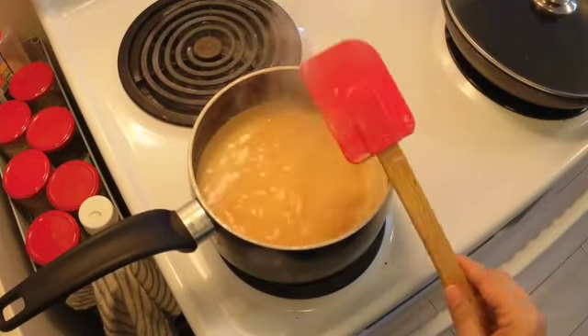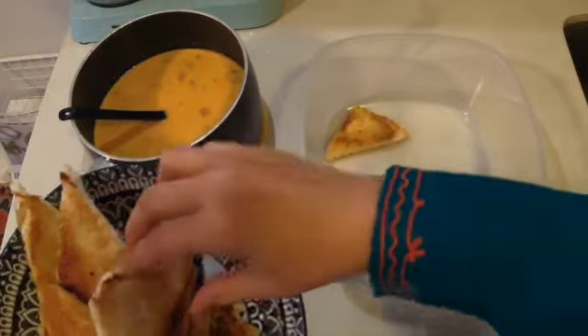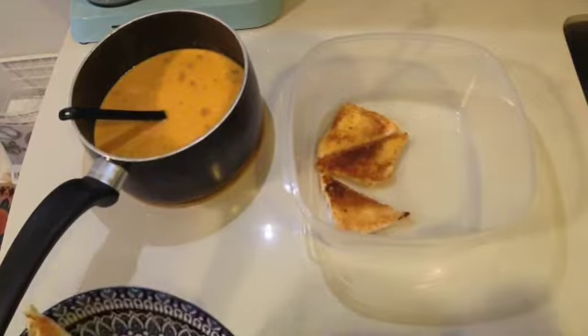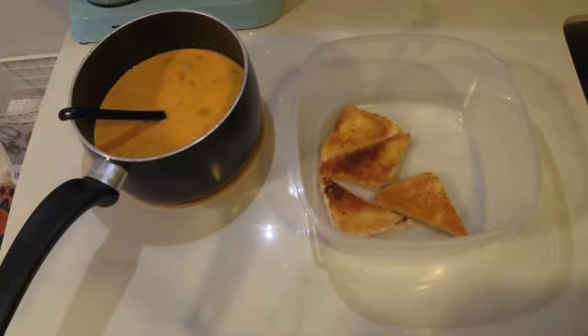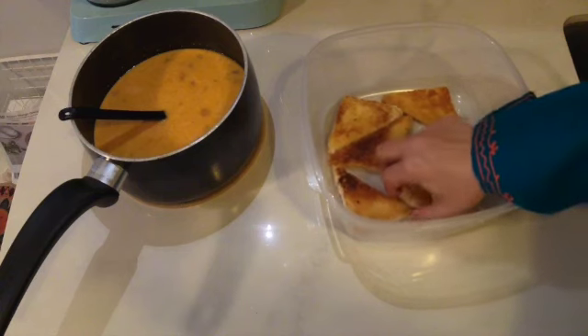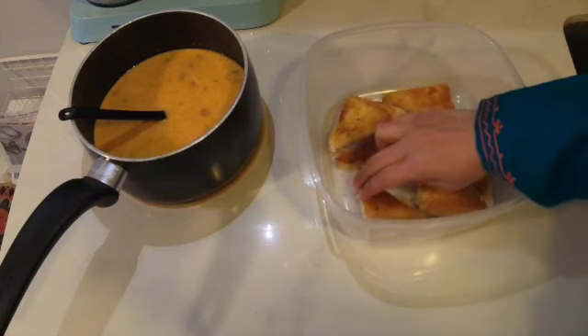Now let's assemble our Shahi Tukri. Take a container and lay down the fried bread triangles, then pour the rabri milk over them, ensuring they are completely soaked in that milky goodness. Once done, close the lid and let it chill in the fridge.